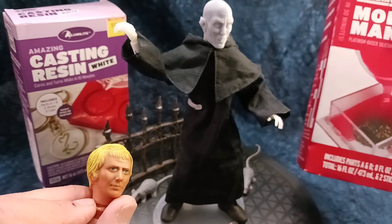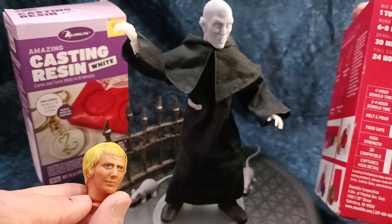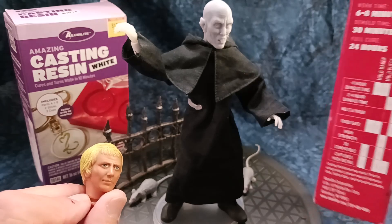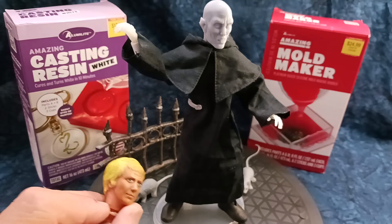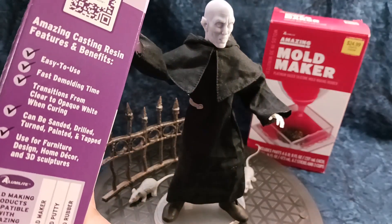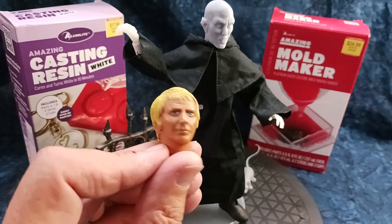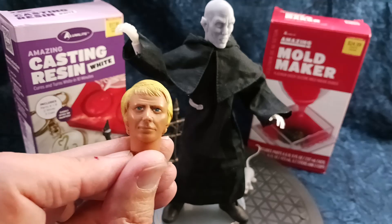It says it won't take too long — it sets in like an hour or something. Full cure is 24 hours, so it might take a little bit of time. The demold time is 30 minutes, full cure 24 hours. I'm not going to wait the full 24 hours — I'm probably going to try to pull it out in a couple of hours. This stuff is supposed to cast in like 10 minutes; I'm going to give it maybe an hour. So I'm going to mix these things together and come back and create a copy of this head for my Ben Mears project.